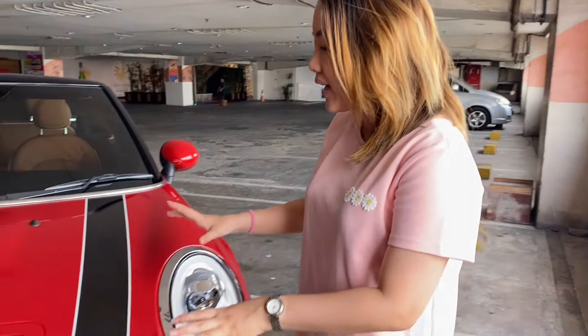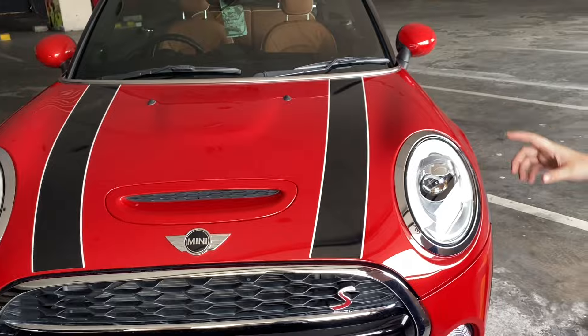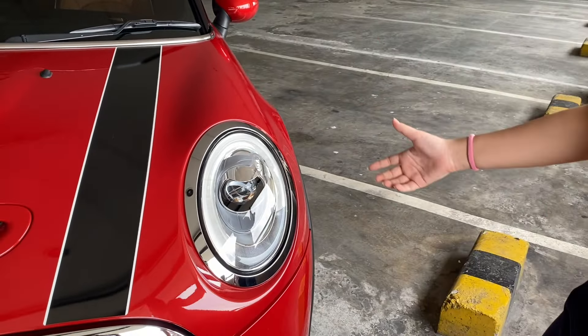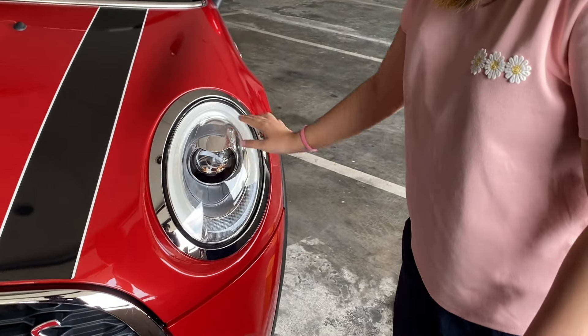Wah, ini bakal menarik banget kalau kalian bawa dalam perjalanan. Semua mata akan tertuju sama mobil kamu. Yang pertama kita lihat di sini adalah tampilan depannya. Si Mini ini punya lampu depan yang khas, dan di bagian sampingnya ada DRL seperti ini.